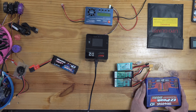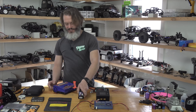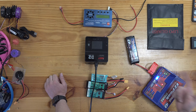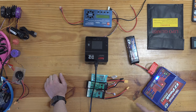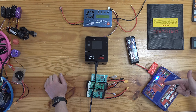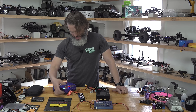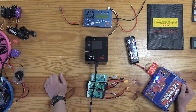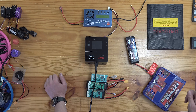Let's run through it quick. The Traxxas EasyPeak boots up and flashes lights until we plug in a battery. It only plugs in one way. We're on balance charge — you always want to balance charge and always use your balance ports. It's on LiPo mode. The charge rate is automatically set to 4 amps. You hold down the button, it beeps, and it starts. That's pretty much it on this charger — it's pretty simple to use.